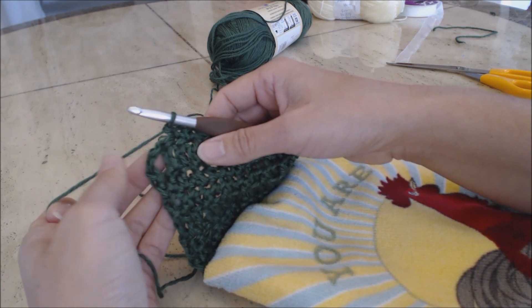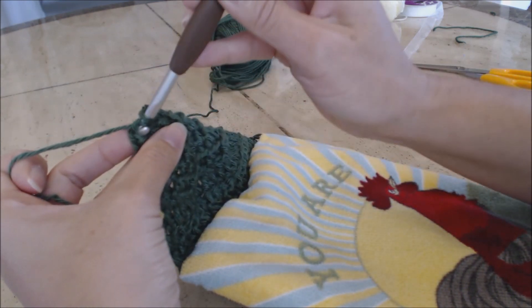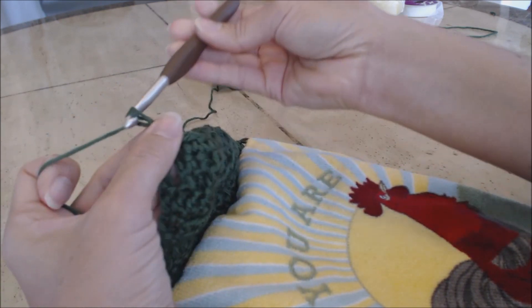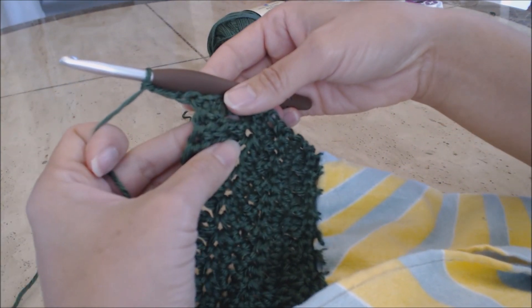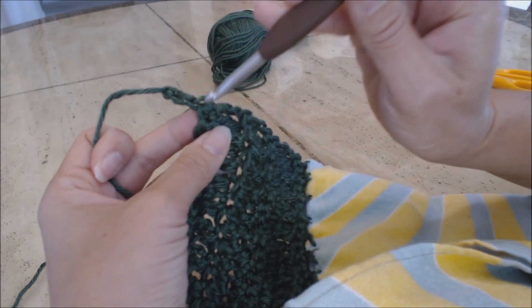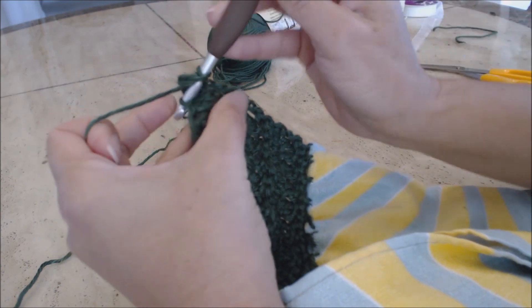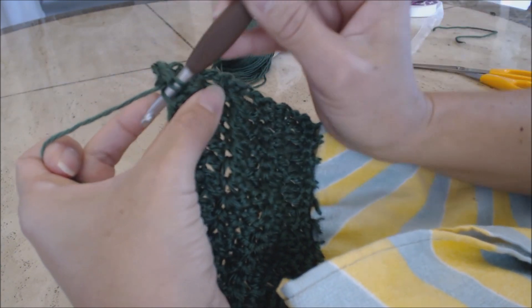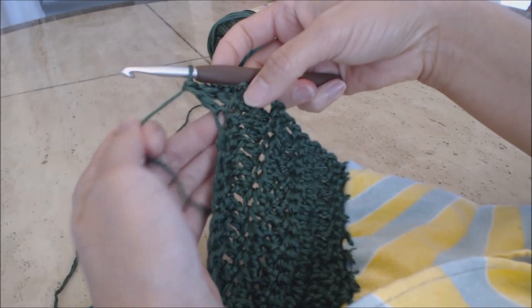With two stitches left, do a decrease: go into the next stitch, yarn over, go into the next stitch, yarn over, three loops on the hook, yarn over, go through all three. Chain three and turn your work. Do double crochet alternating front and back loop - skip the up-slope stitch, go into the next one, back loop only, yarn over, draw through two, yarn over, draw through two. Then front loop only - yarn over, yarn over, draw through two, yarn over, draw through two. Continue alternating all the way across.